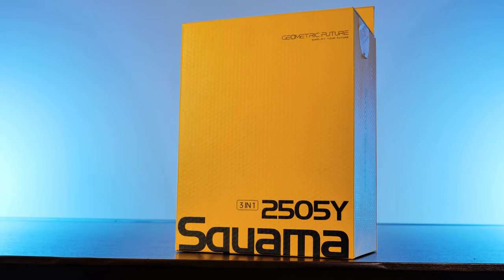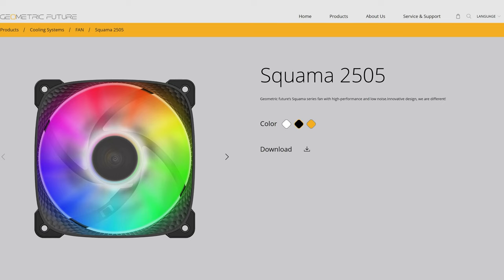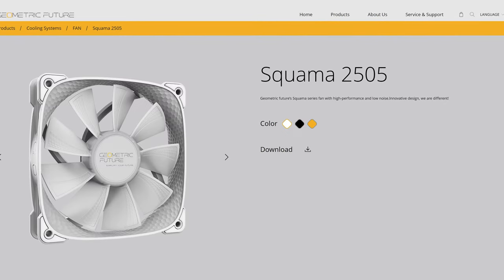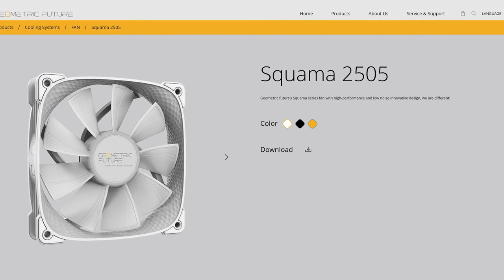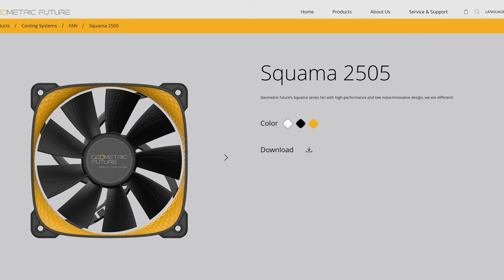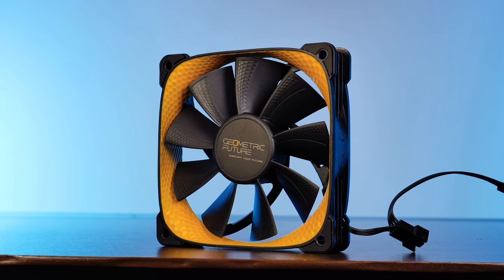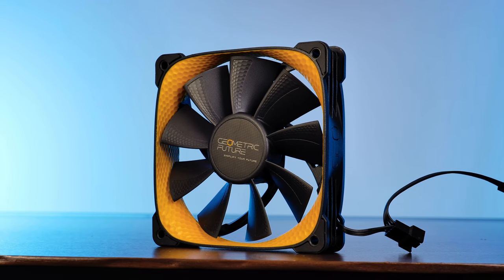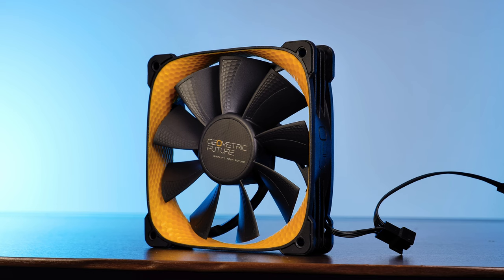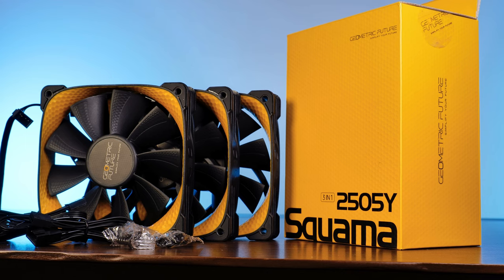In total there are three different versions of this fan: a 2505B, meaning ARGB lit fan with a black frame; a 2505W, so white frame and RGB; and the 2505Y, which is also the one we got in house — no RGB, no shenanigans, only an all-black outer frame, while the inside of the frame is colored in a beautiful yellow to almost a bit orange color. You can get each of those in either a single or a triple pack.